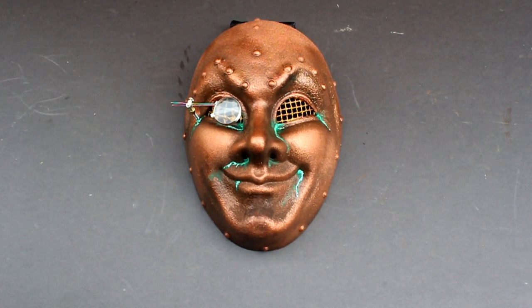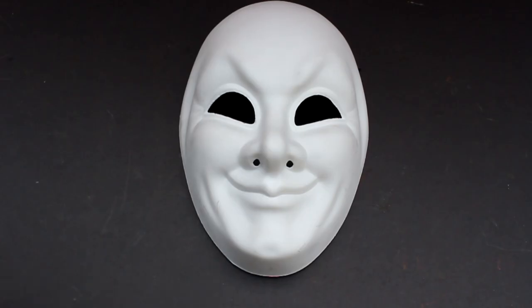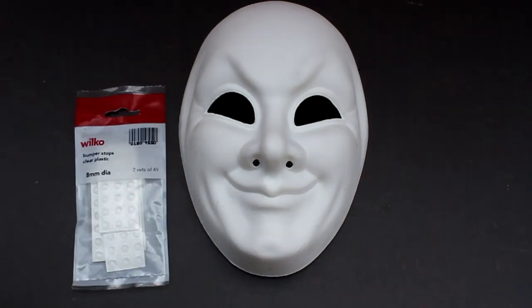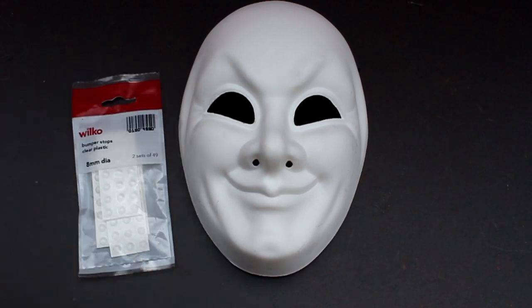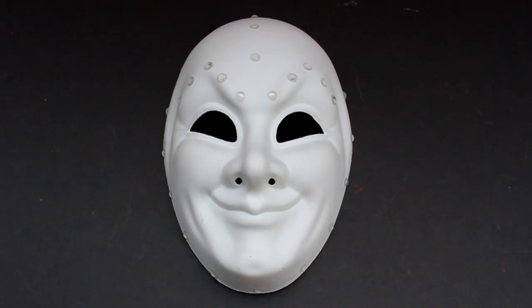Today I'm going to demonstrate how to make a copper coloured steampunk style Venetian mask. To start with I'm going to use a Venetian mask bought off the internet. I'm going to put fake rivets all around the mask, using some plastic bumper stops which have got sticky backs and will stick straight to the mask. Here's the mask with plastic rivets glued in place.